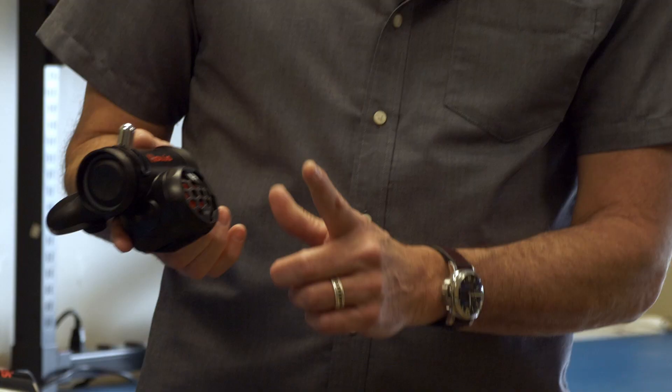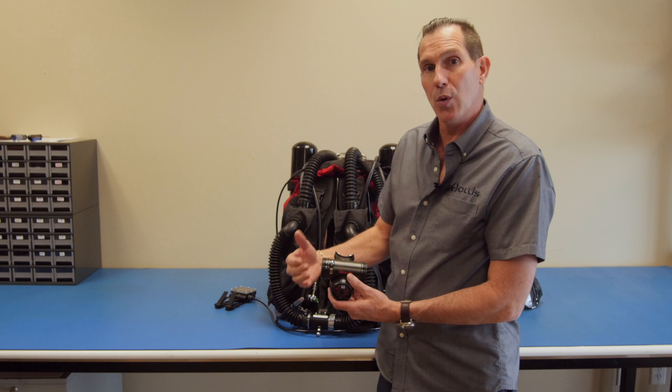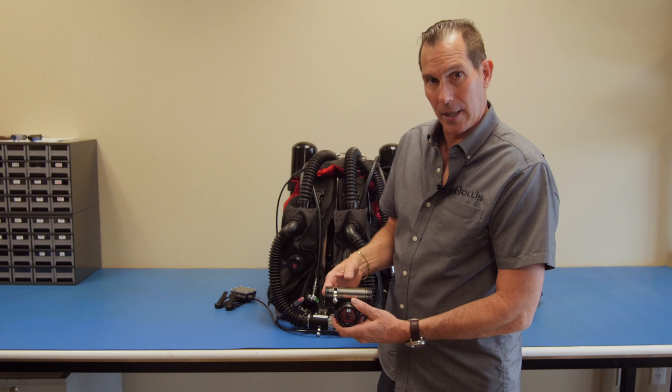We also have what we call a bailout valve. You'll probably recognize this if you're an open circuit diver — it's a simple open circuit system added into the loop. In the unlikely event that you wanted to bail off the system and just breathe gas from an open circuit system, all you need to do is flip down the lever, and it switches from breathing on the loop to breathing from an open circuit scuba tank.